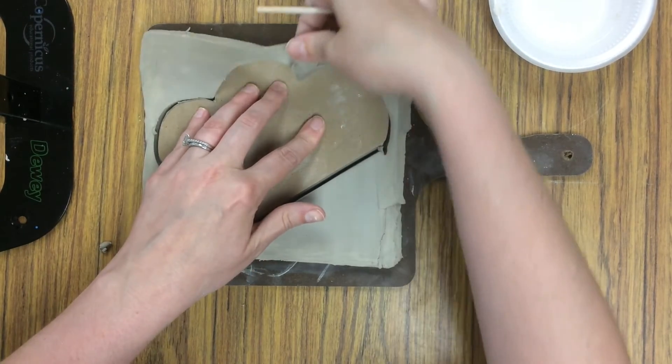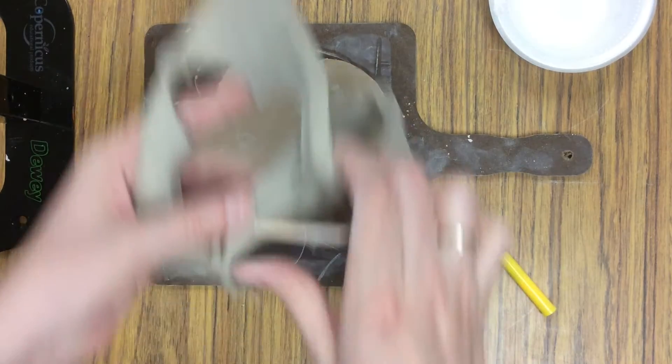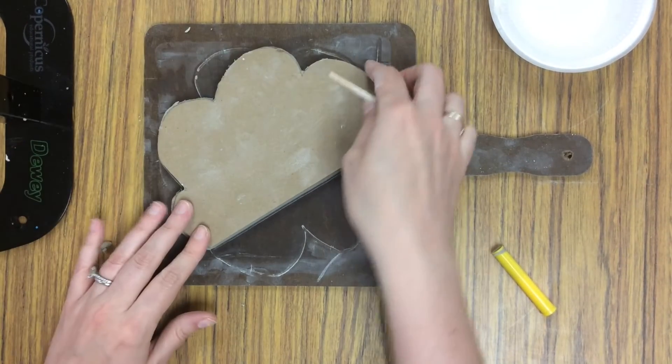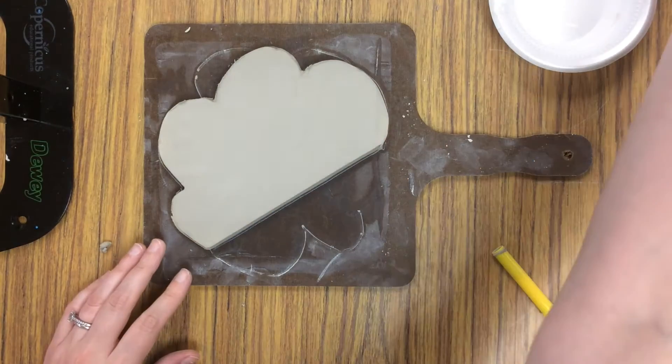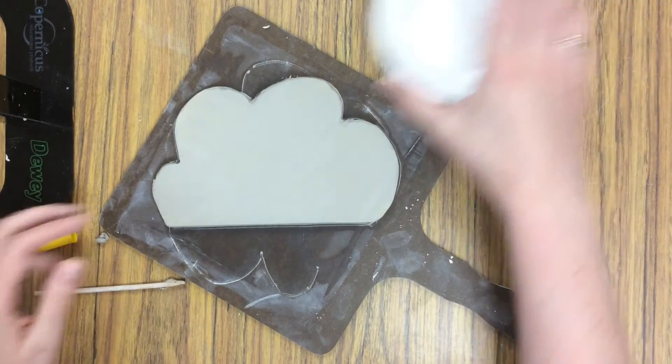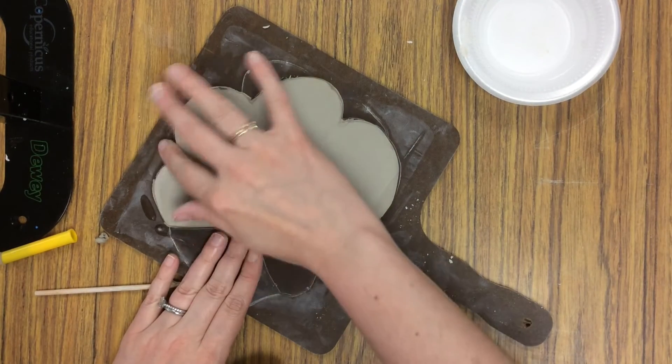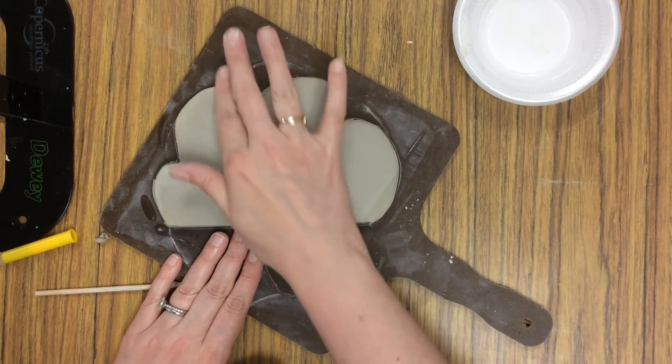Once you are finished tracing it, pick up the edge and pull it away and put your extra clay off to the side. You can now take off your template and see your cloud shape. Before we add texture, dip your finger in a little bit of water and smooth out any cracks or bumps on the edges.